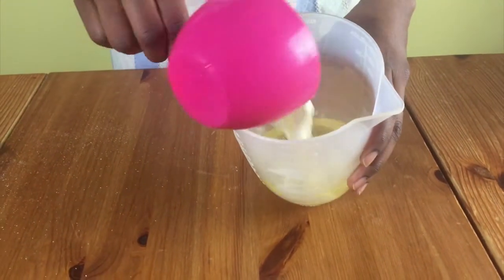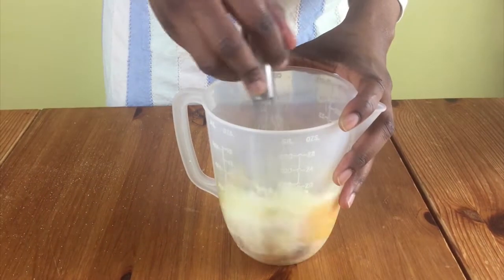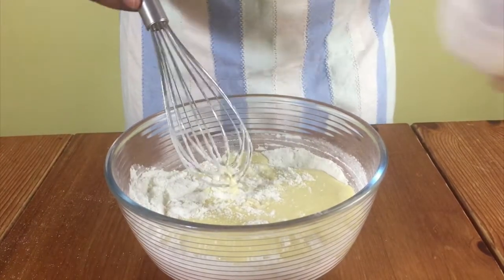Put some oil in the jug, then add in the buttermilk, eggs, and vanilla extract and whisk together. Pour the mixture into the flour mixture.